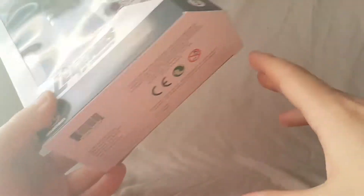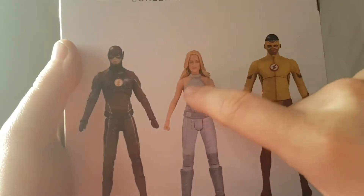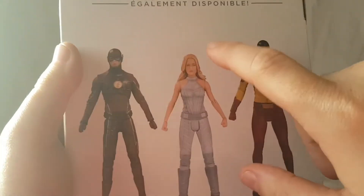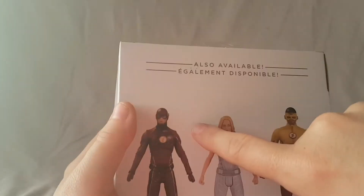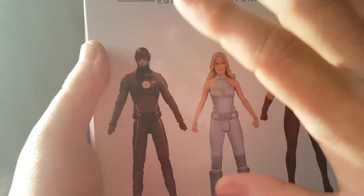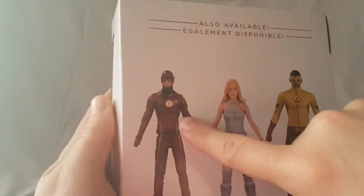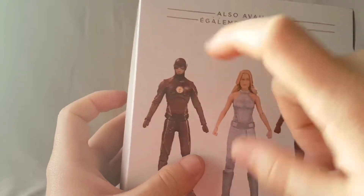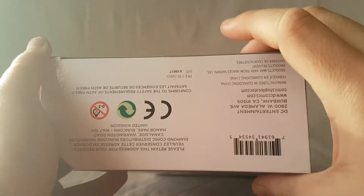Number three tells us this is the third figure in the line. Window box on the other side, and on the back we can see some other figures available. I've already reviewed these two. I did not review Flash because I got this before I started doing reviews — if you want to see me review that guy, let me know in the comments. Nothing really on the bottom, just a barcode and some sculptor credits.